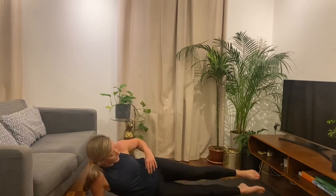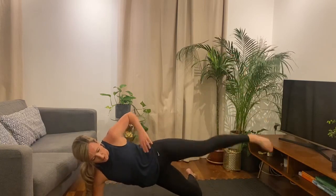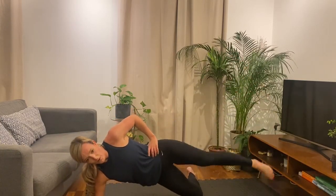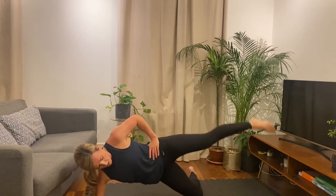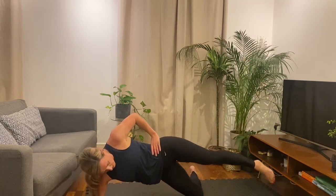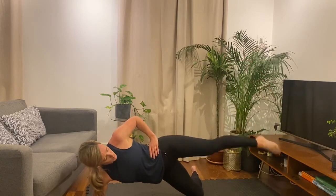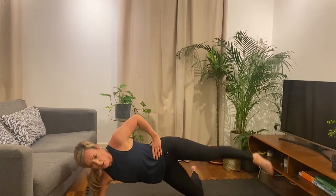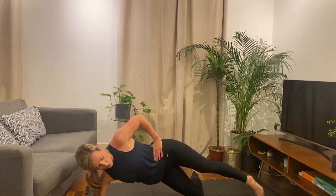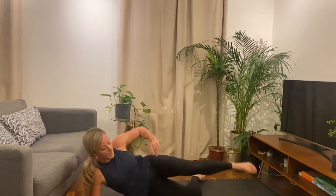All right, straight into it — leg straight, bend that back leg, lift up, and let's go — 30 seconds. That toe, that foot — it's pointing down to the ground as much as you can. All right, halfway. Okay, ten more seconds. Three, two, one. And spin it round.